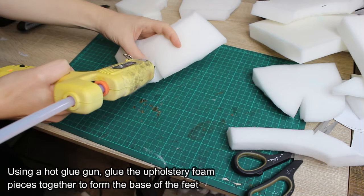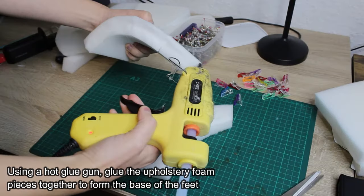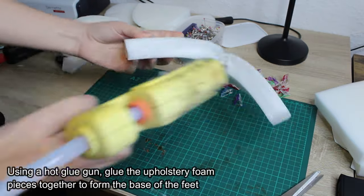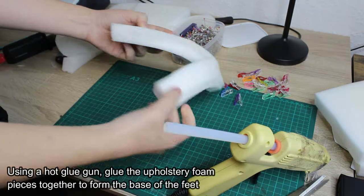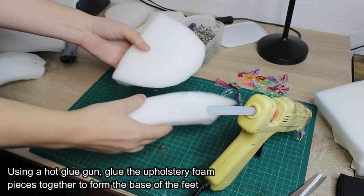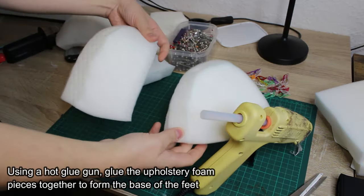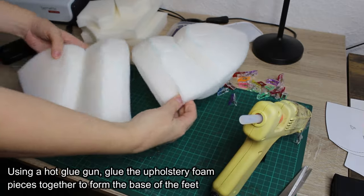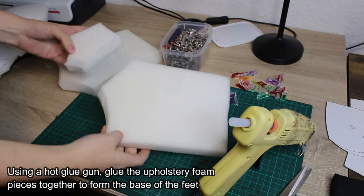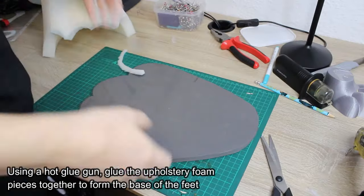Using a hot glue gun, glue the upholstery foam pieces together to form the base of the feet.